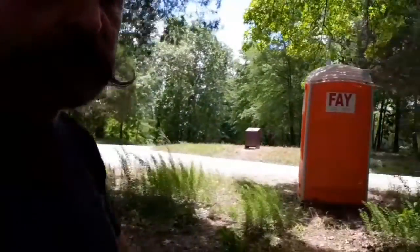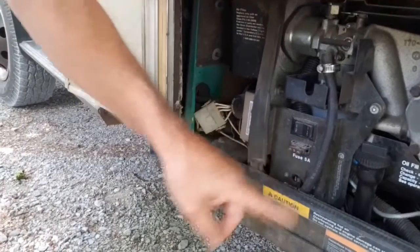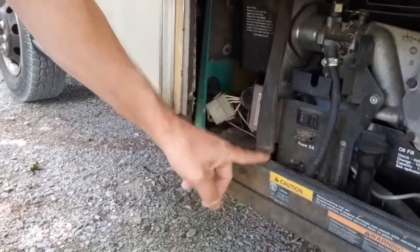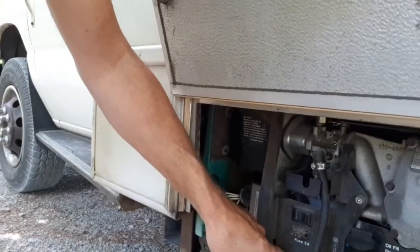You can come outside and check the generator — make sure the little circuit switch hasn't tripped. There's a switch that says on and off; it may be on the front or the side, wherever yours is. Mine is on the front.